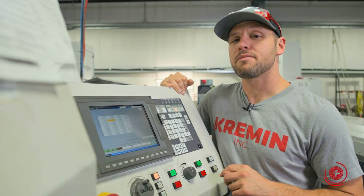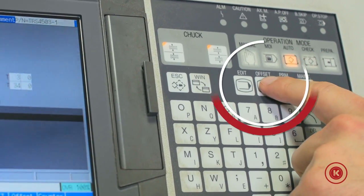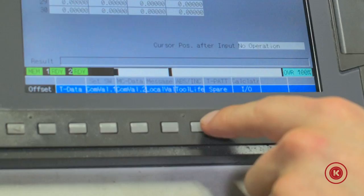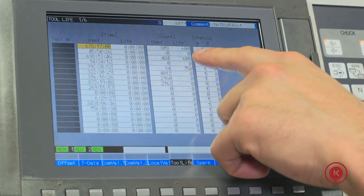To set up your tool life monitoring on Swiss is really simple. If you're in auto mode, go to your offset button. Once you're already in your offset page, come over here to the tool life tab, turn this on, and here are your tool counts.